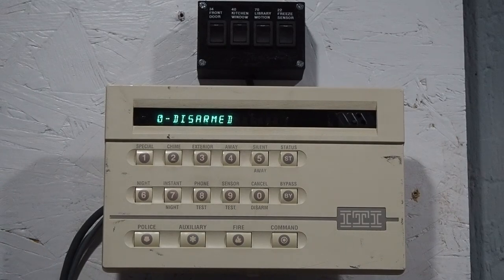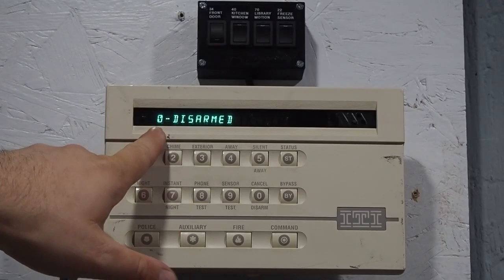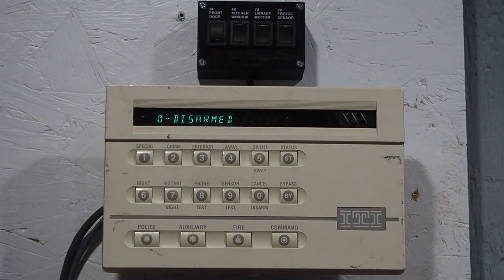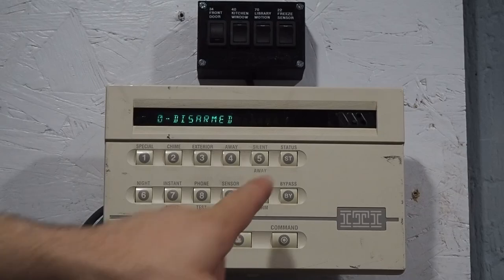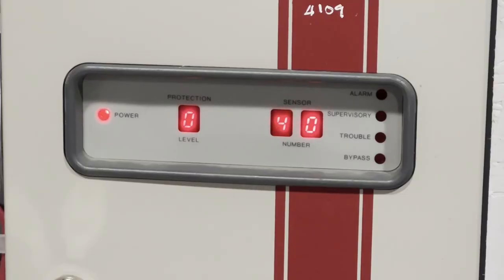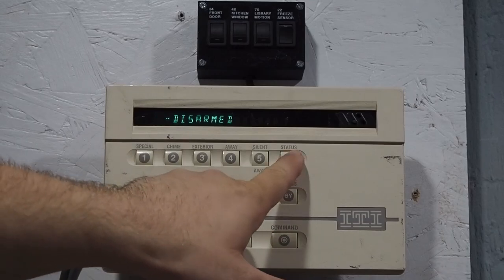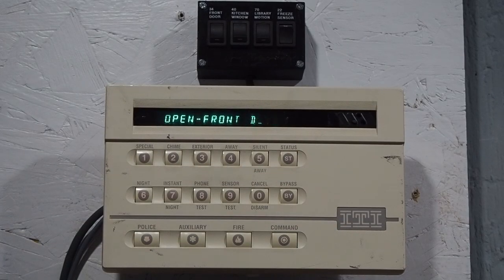After disarming, if we trip one of the sensors, the CPU displays 34 like before, but on the keypad the number is blinking — that indicates the system is not ready to arm. To find out what's going on, we press status. As you can see, it says '34 is open,' and then it goes back to saying 'disarmed.' If I trip all three sensors, you can see the CPU is displaying 34, 40, and 70. Pressing status cycles through: 34, then 40, then 70. I love that little animation where it goes away like that.